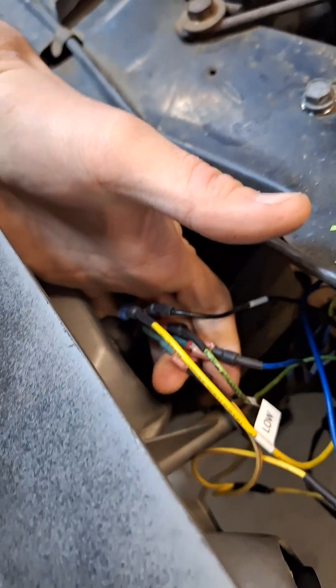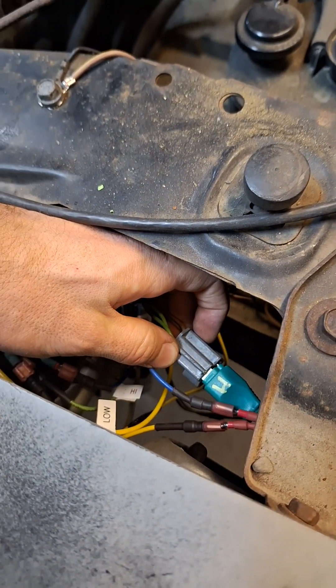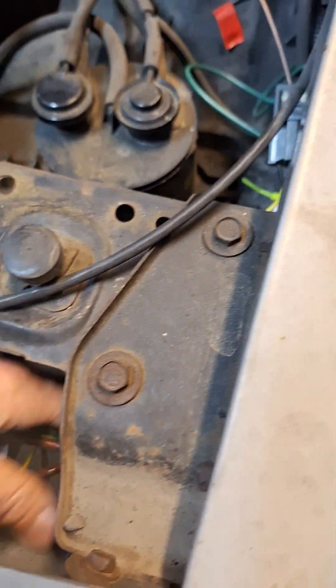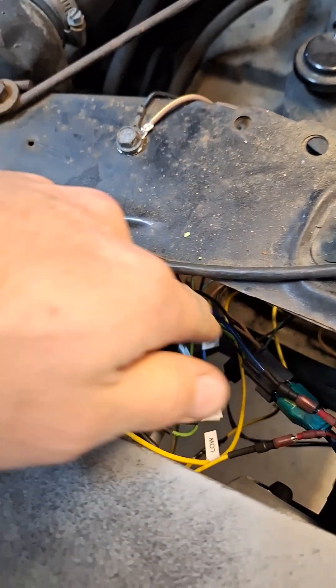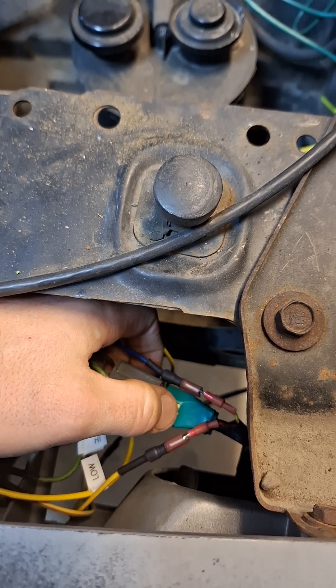The high beam was a little more complicated, so I decided to do everything with spade connectors for now. I may pull some connectors from the junkyard and redo it later. I cut the plug off my high beam, which revealed the two wires we already knew plus three more — as expected, since there are three prongs.